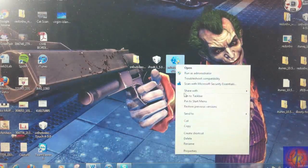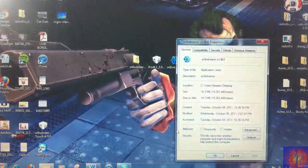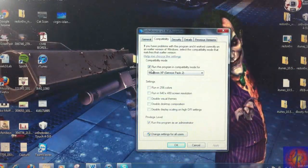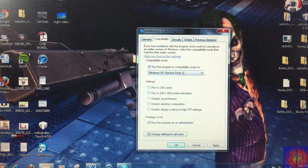First thing you're going to do is right-click SnowBreeze, click Properties, click Compatibility, check off 'Run this program in compatibility mode for Windows Service Pack 2', check 'Run this program as an administrator', hit Apply and then hit OK.